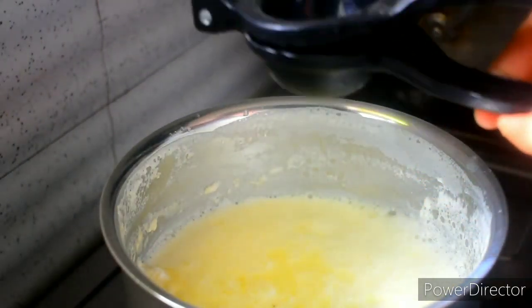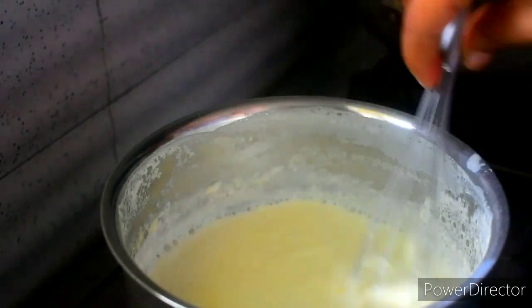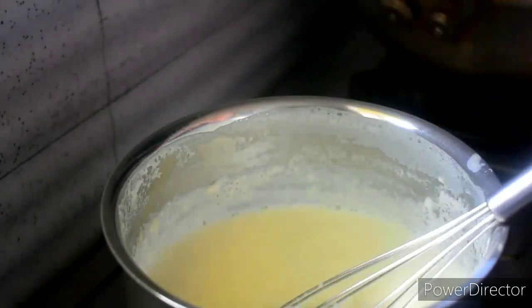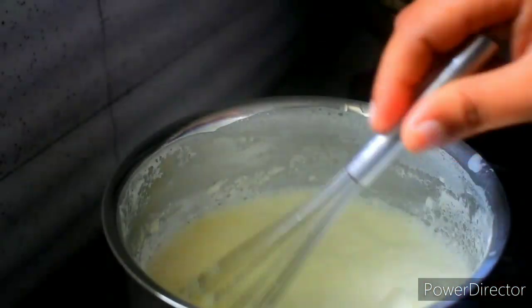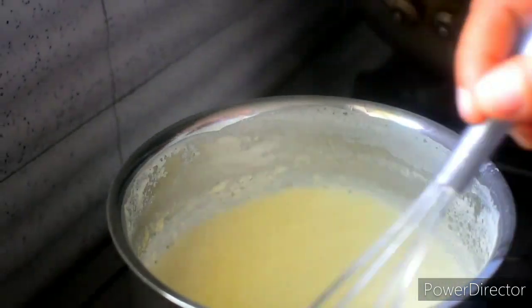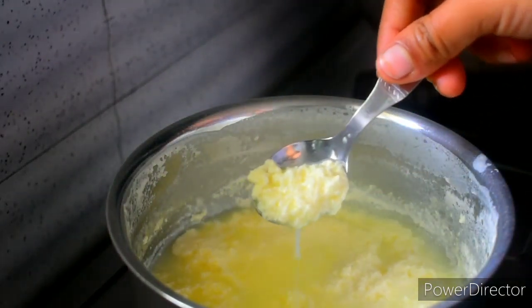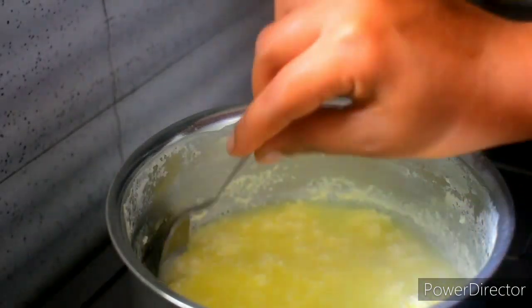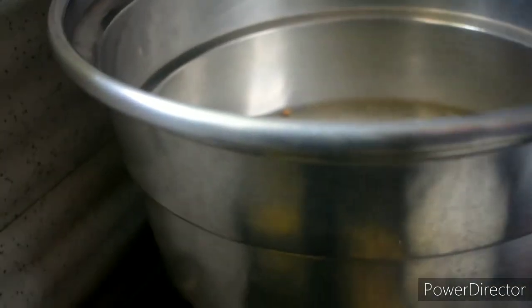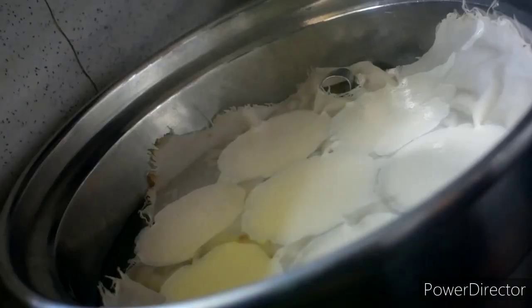Add 2 tsp lemon juice, then add 4 tsp lemon juice. Mix it a little bit and fill it in about 1 minute. Then filter it. I am going to add the idli batter to the mold at the right time.